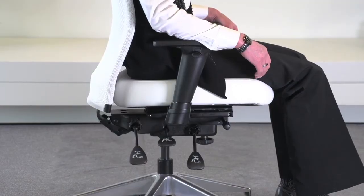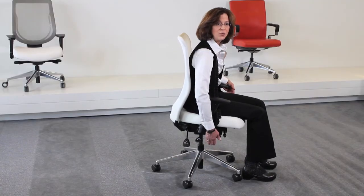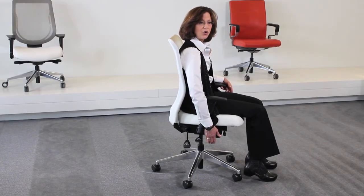The next adjustment is the infinite tilt lock, and that's the paddle all the way up on the front. To adjust the recline angle, you want to pull the paddle up to unlock, recline to the desired position, and then push the paddle down to lock it into place.